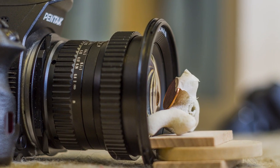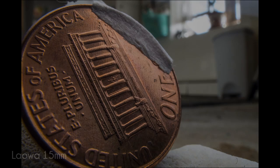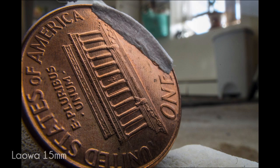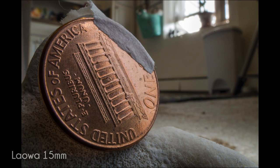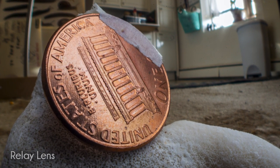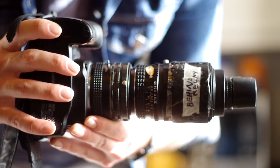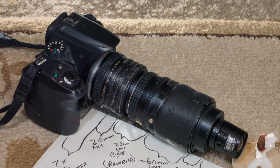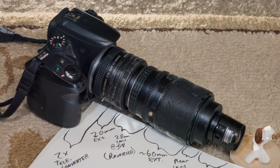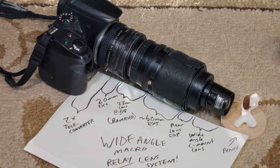Wide-angle macro lenses like the Laowa 15 millimeter achieve this effect with a very close working distance — 4.7 millimeters at 1-to-1 magnification. Pushing the penny back a little bit, we can see a bit more of the scene. I took this image as a way of trying to replicate what the Laowa is doing, but as you see here with my relay lens system it's quite a bit more convoluted and very difficult to use. That's one big benefit of the 15 millimeter lens — you can achieve a very extreme wide-angle macro look in a much simpler way.